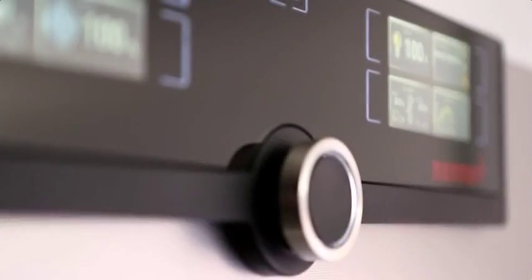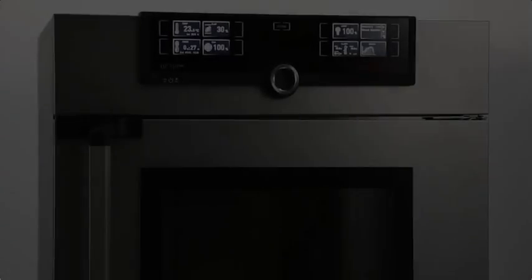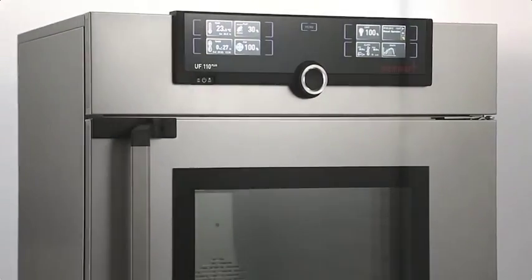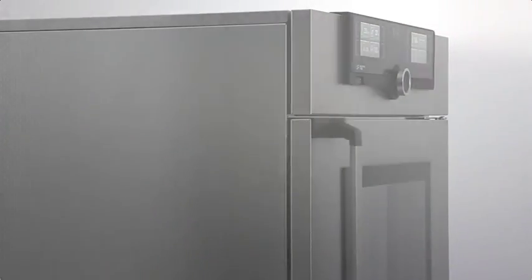Beautiful, elegant, aesthetic — made in Germany. The new Generation 2012 by Memmert raises the bar. It's good when beauty and function don't exclude each other, but it's even better when beauty is functional at the same time. For more than 30 years, the outer housing of Memmert appliances has been made of unique structured stainless steel — scratch resistant, easy to clean, and a pleasure to the eyes of those who appreciate aesthetic modern design.